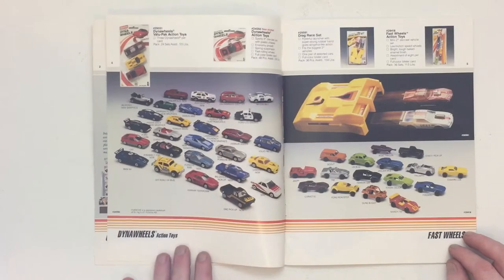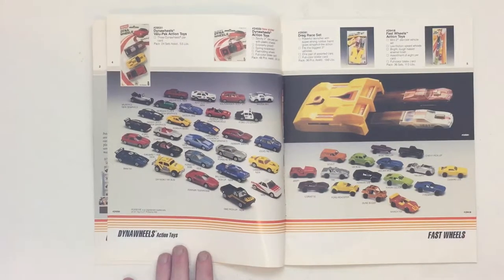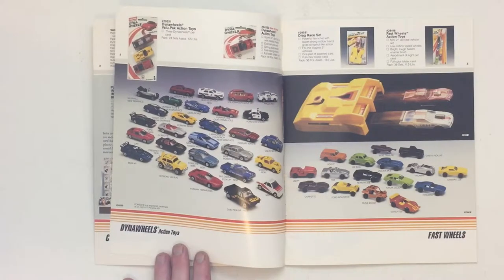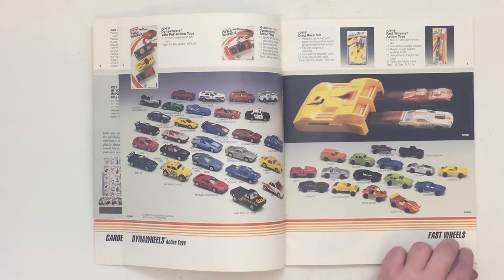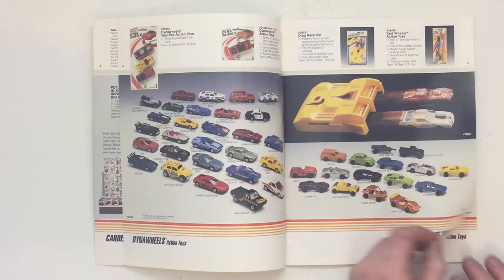On the second page we see more cars — the Dyno Wheels and the Fast Wheels. I had a lot of these cars; in future videos I'll show you a lot of them. I've destroyed them — me and my brother played with some of our toys very rough, but we had a lot of fun with them.